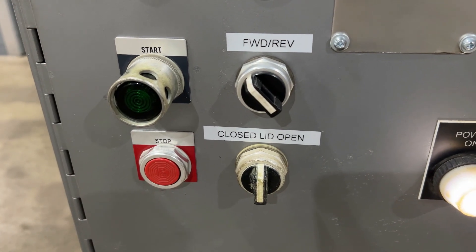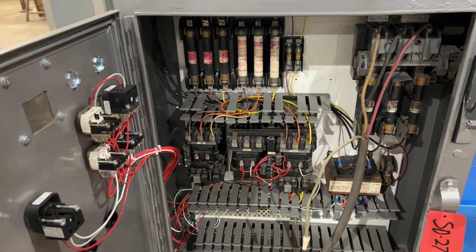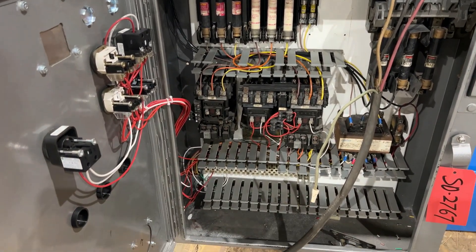Take a look at the controls — it does have forward and reverse, and you can see the lid open and closed. Take a look inside here, then we'll show you how the lid works and we'll turn it on so you can see, and here it goes.